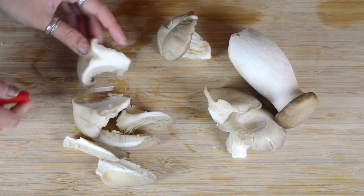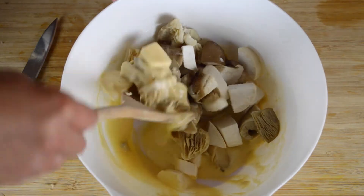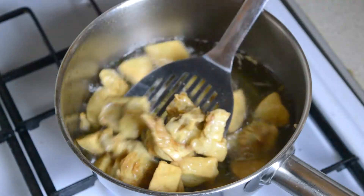Next, cut the oyster and king oyster mushrooms into bite-sized pieces and add them to the batter. Mix them thoroughly so that all of the mushroom pieces are coated, then deep fry them until golden brown and set them aside.